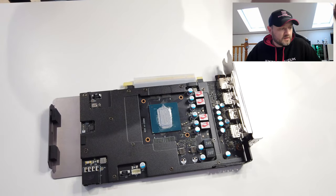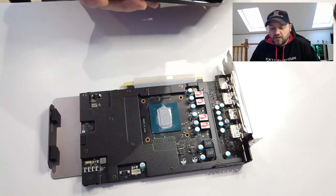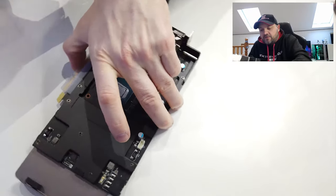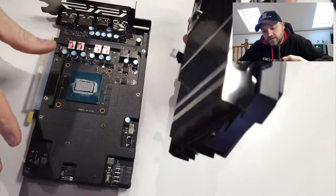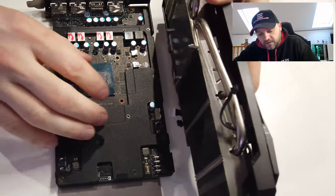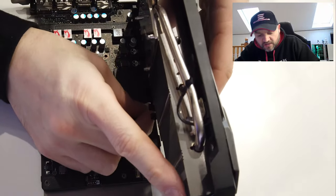The next thing is getting your plugs back into your cooler. This is quite tricky on the desk, so I'm going to spin it around a little bit so they're sort of right around. The way I do it is just bend this one round — it's got two little pins on there.